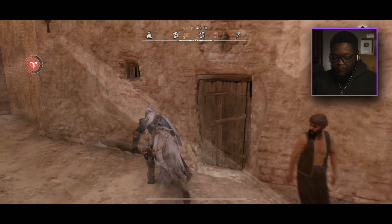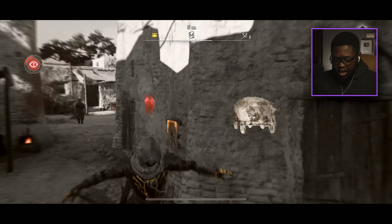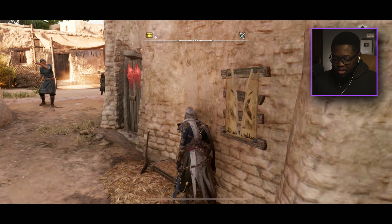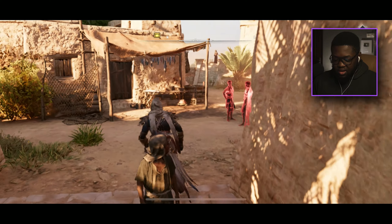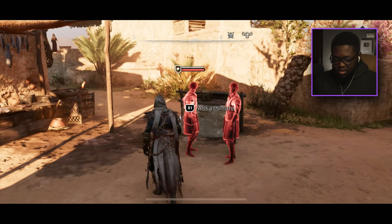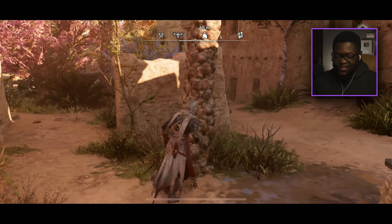Let's move to the shadows and look for all the wanted posters. We got the final one over here — let's drop down and get it. Now we should be good. 'Ever Vigilant' — now I think we can walk in front of the guards. We're chilling, they're not looking for us anymore. That's so clean.